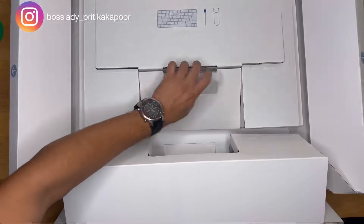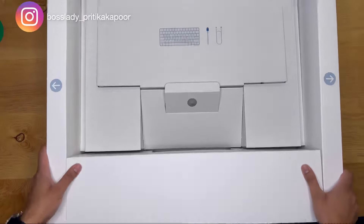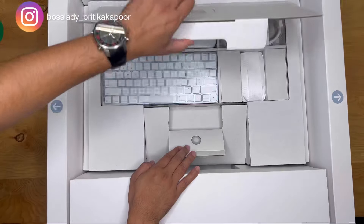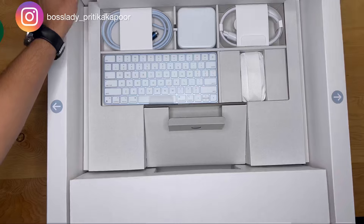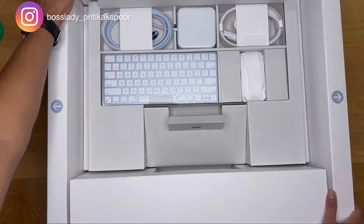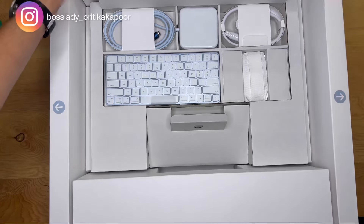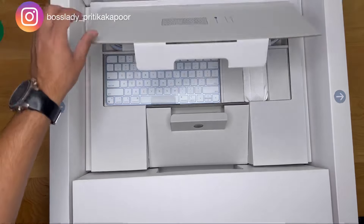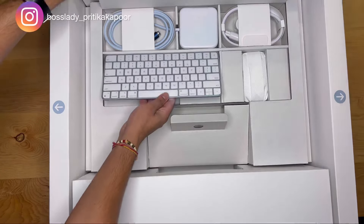As soon as you open the flap underneath the monitor, you'll see the accessories that come along with this computer. The first thing you see is the keyboard on the left-hand side. This is the standard keyboard that comes even on Apple MacBooks, so if you're familiar with those keyboards, this is going to be very easy to use. Otherwise, you can simply upgrade your keyboard.